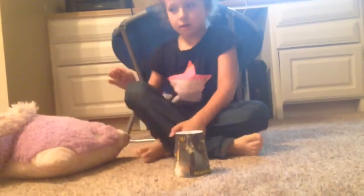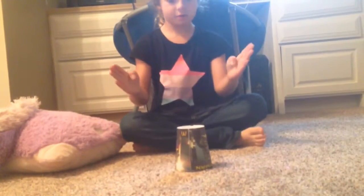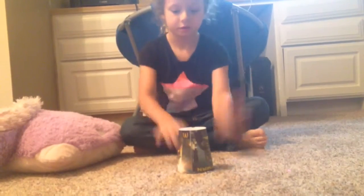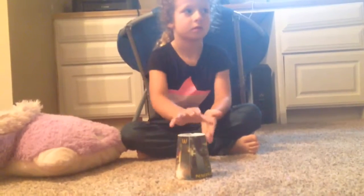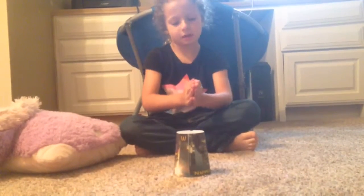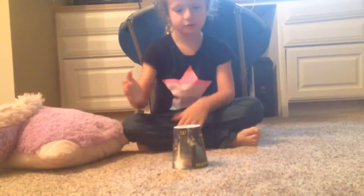Okay, step one. Clap, clap. And then you tap three times. Then you clap again. Now we do this. So let's do it at the beginning.